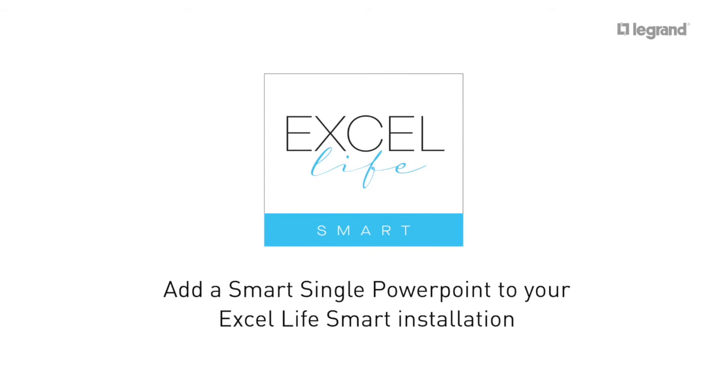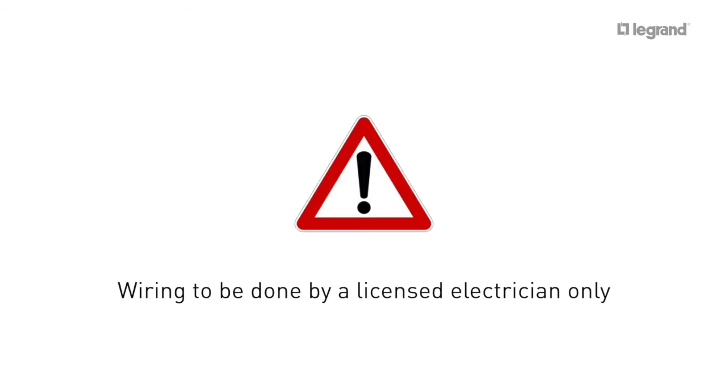Add a smart single power point to your Excel LifeSmart installation. Please note, wiring to be done by a licensed electrician only.